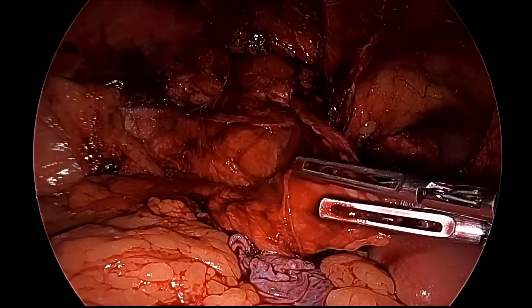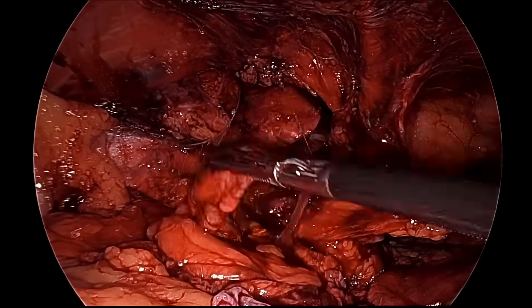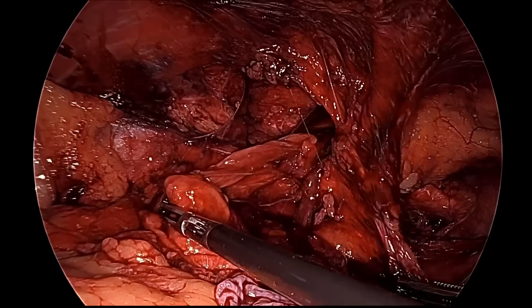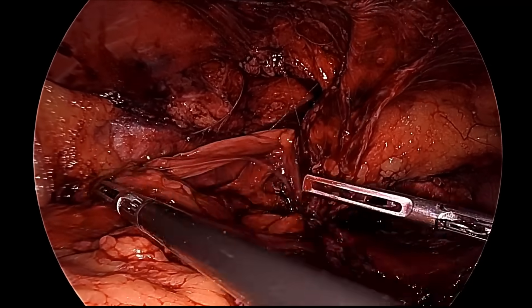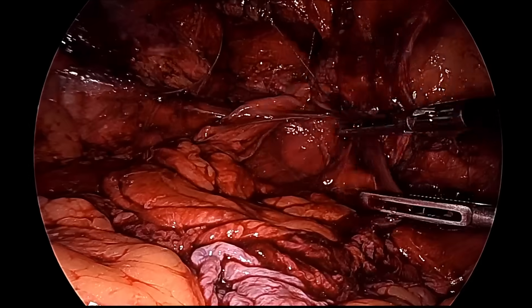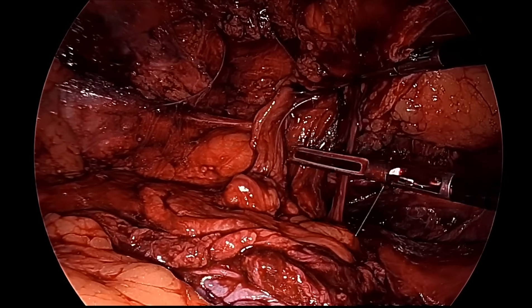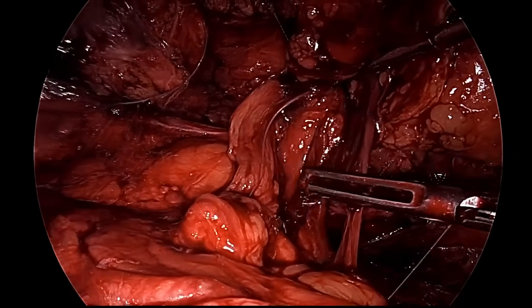We can see the vas and spermatic vessel, and above is the inferior epigastric vessel. This is the triangle of doom area, and in between there are the iliac vessels. If you look carefully you can feel the pulsation of the external iliac artery — this is the triangle of doom.